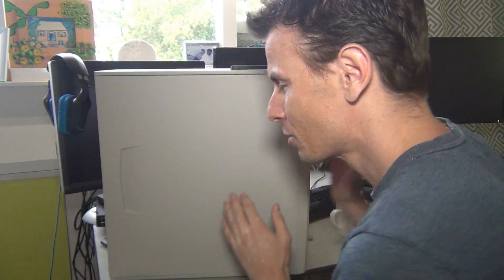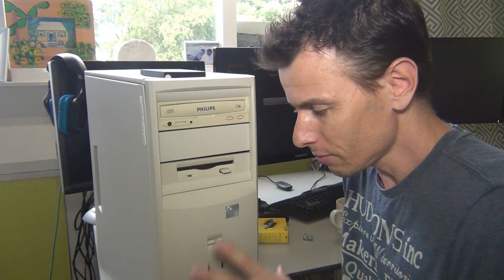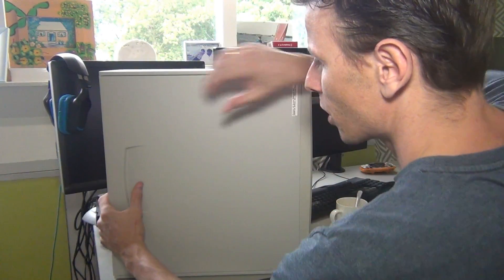Hey there and thank you for joining me on the Retro Game Couch. I wanted to show you my latest purchase real quick. It is this compact machine. It's ugly as hell I know, but I'm gonna use this machine to play my old DOS games on, and let's open her up.